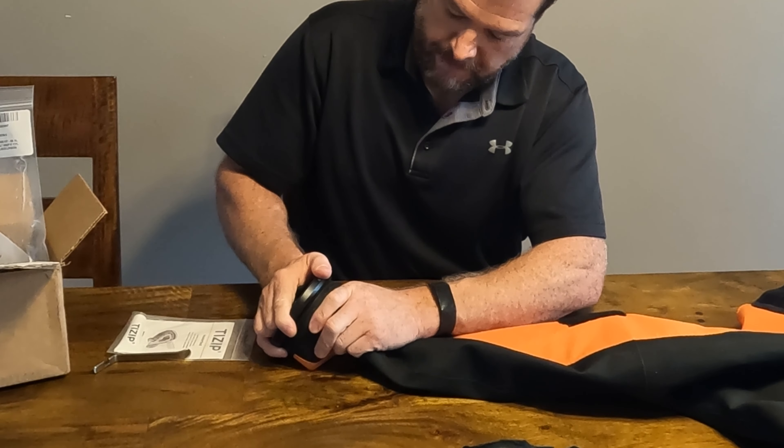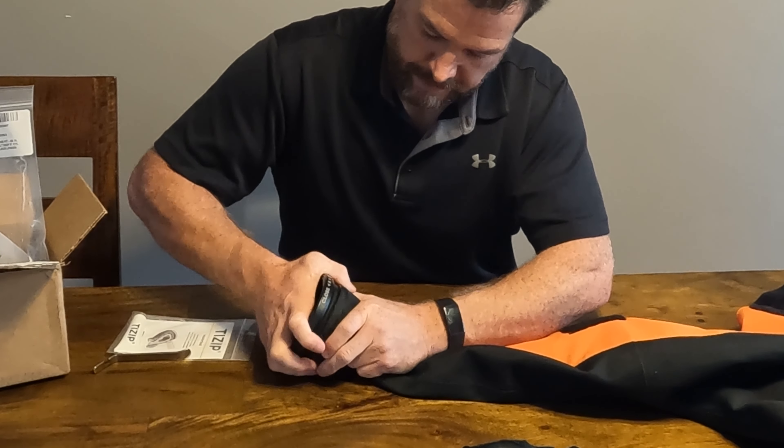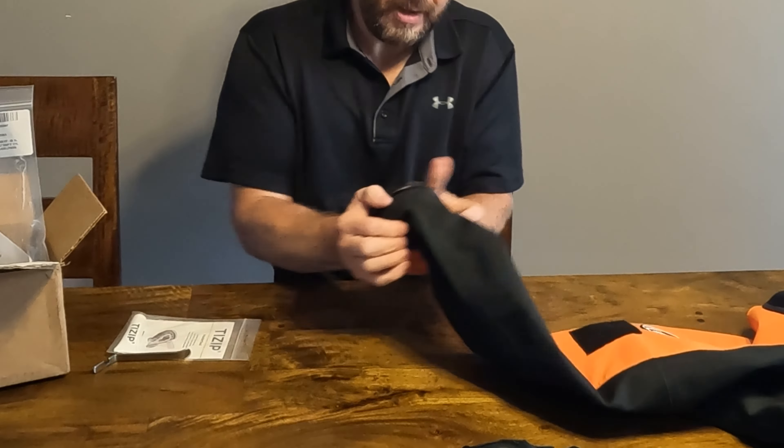No tool is really needed to pop it back in. It goes back in just like that. That was really easy.